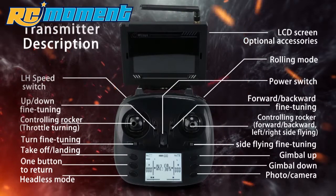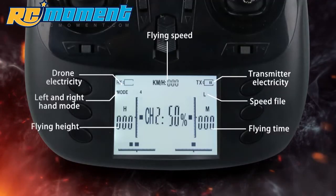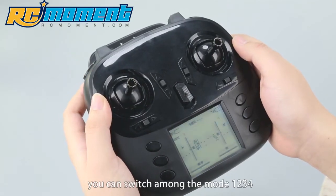The 2.4G 2-Way Transmission Remote Control can display electricity, speed, height, and flight time of the drone. Press the speed button and turn on the power switch to switch among modes 1, 2, 3, and 4.